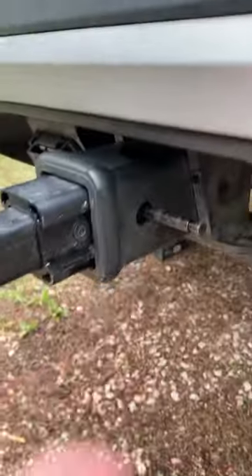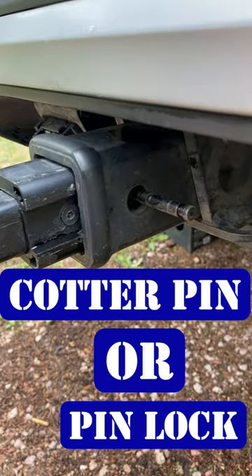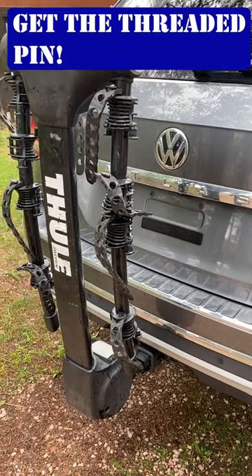I bought this pin on Amazon for about $15. All you need after that is a cotter pin or a locking device. So if you find a good deal on a used bike rack, maybe it's worth it — but make sure that you get a threaded pin.